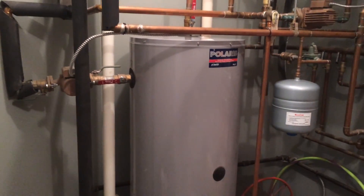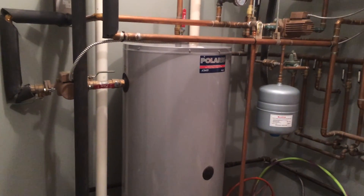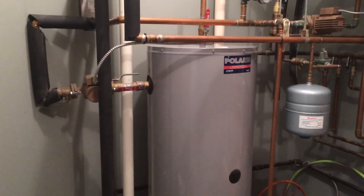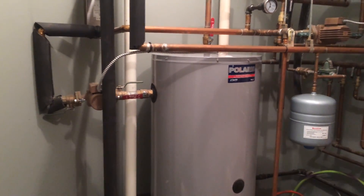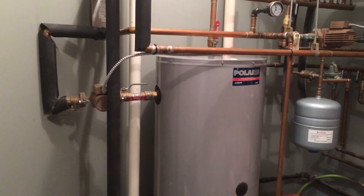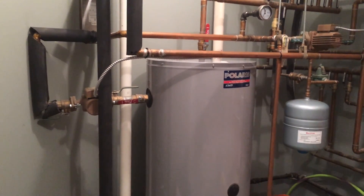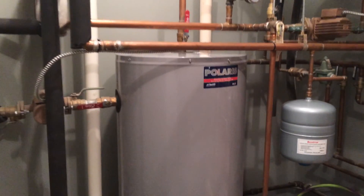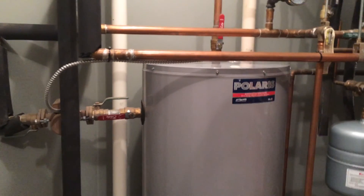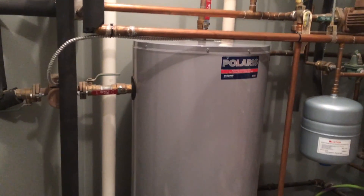Hey there folks, we're back here in the radiant heat room. I had a request from a viewer to walk through a bit more detail on how the water heater is supplying the hot water to the tubes. Basically what I've got here is a Polaris water heater, and it is specifically built to accommodate two different sections.